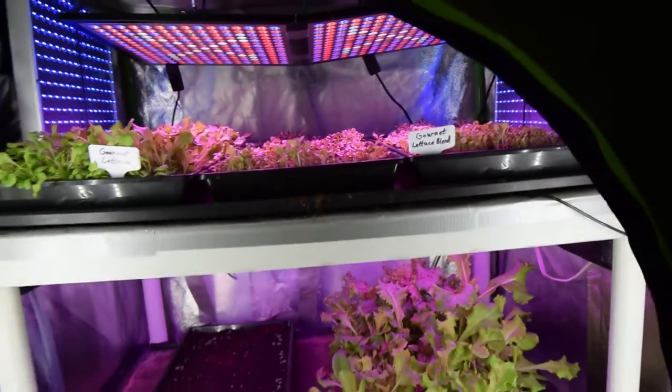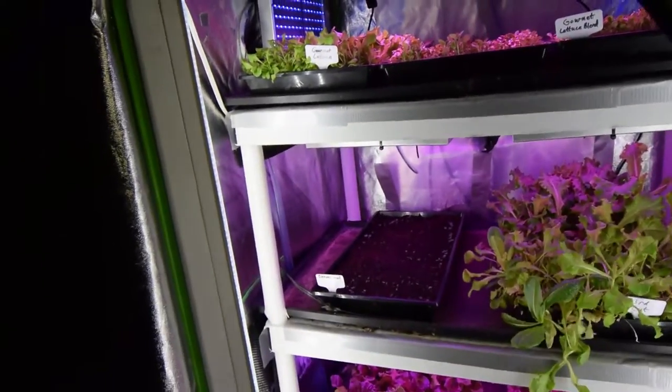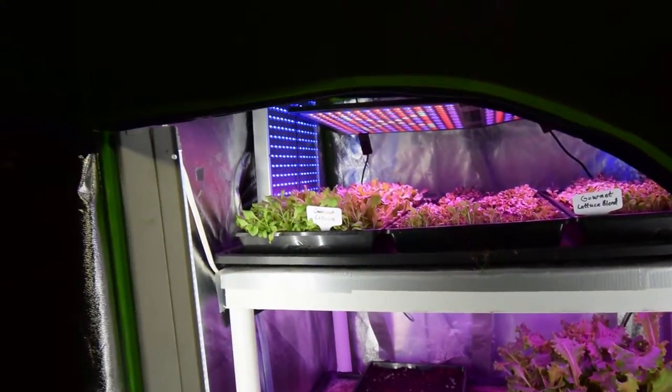Those are going to be some nice greens we'll have for June. This one may make it to the May table, but these probably won't be harvested until June. So that kind of gives you an idea of how long we let these grow.